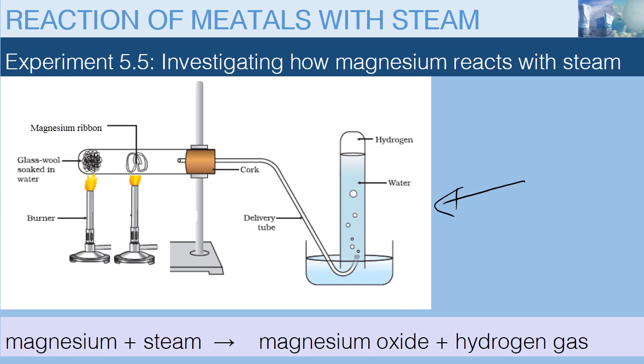We first of all heat the glass wool soaked in water to drive off the air that is initially in the test tube, so that when we start heating magnesium, it does not react with oxygen that is in the air.